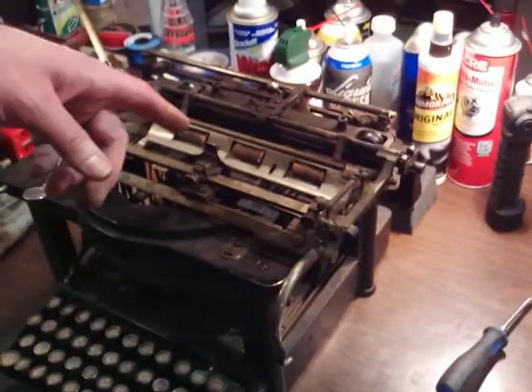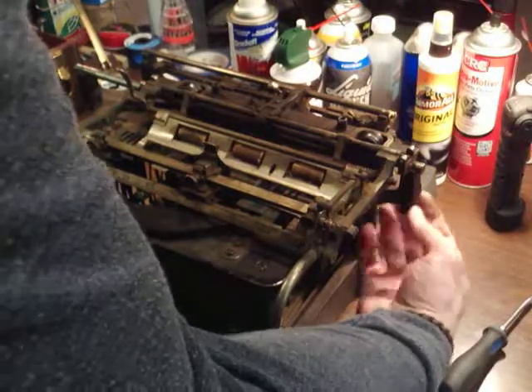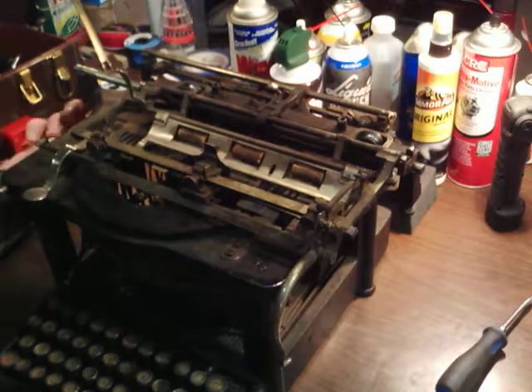To get this carriage out, you've got to loosen a nut underneath each side back here — one here and one over on the other side, just like it. So the left is loose.